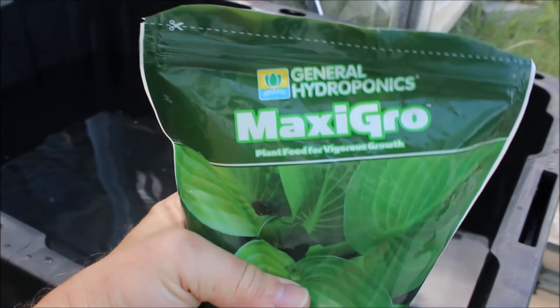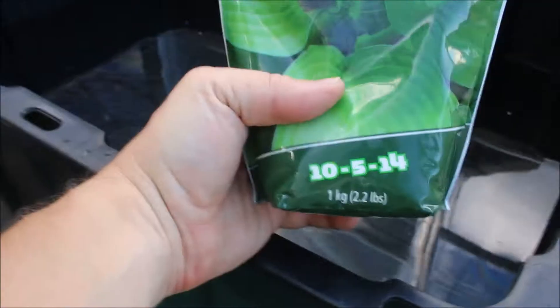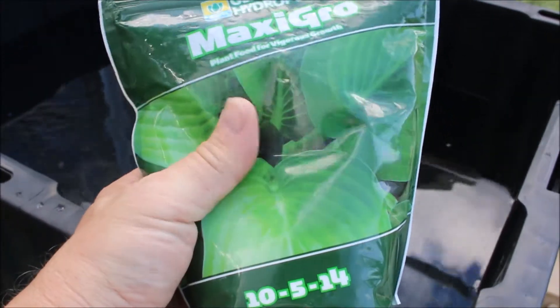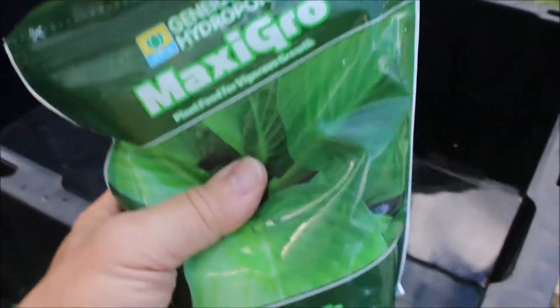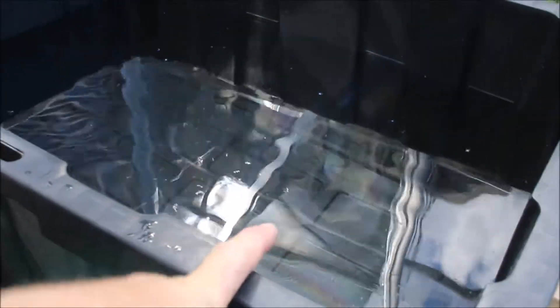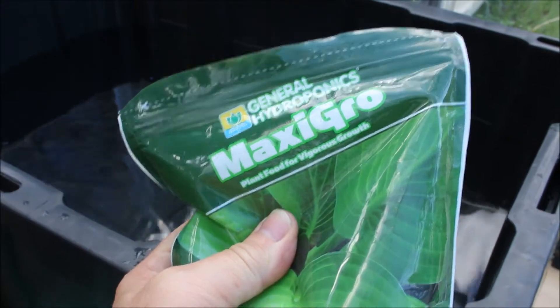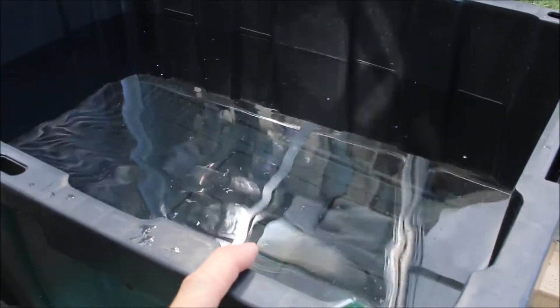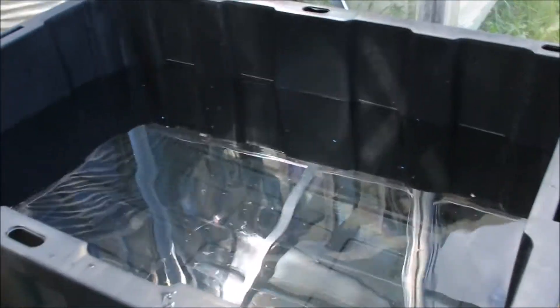For this particular setup I'm going to be using General Hydroponics MaxiGrow, which is a 10-5-14 formula. It calls for one to two teaspoons per gallon, so that works out to — doing the math — six tablespoons. I'm going to add that, and because this water came straight out of the hose just 20 minutes ago and it's really cold, I'm going to add the nutrient and let this sit overnight to equilibrate. Then in the morning I'll test the pH, see if it needs pH down, and we'll put the plant in. Okay, that's been six tablespoons — now we'll just give this a really good mix.